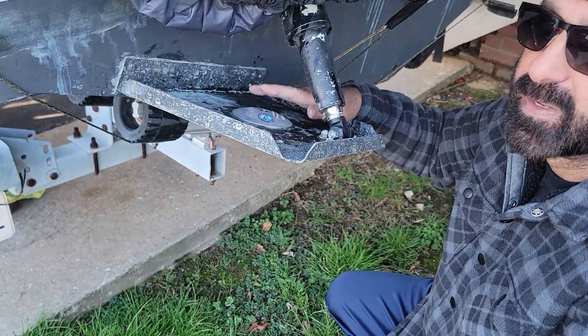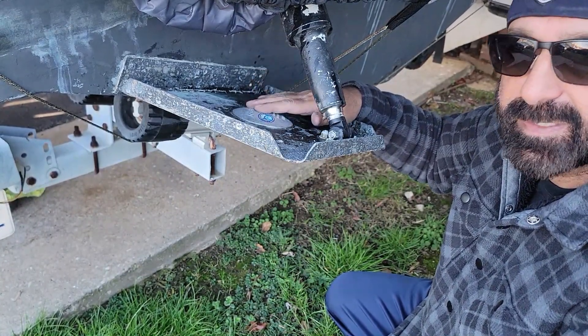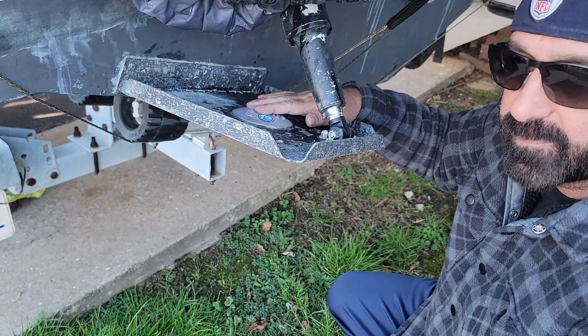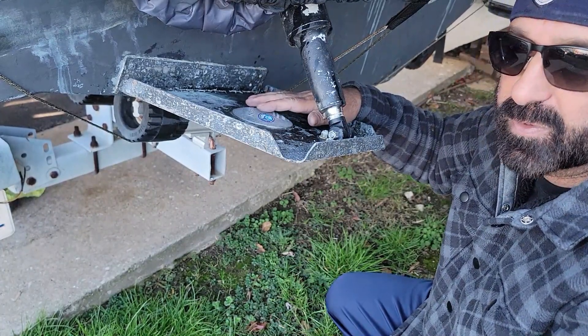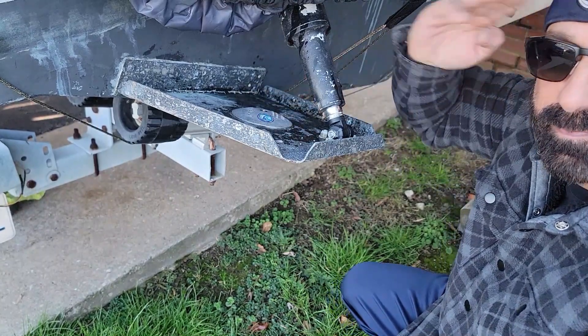Point to be noted: you don't want to paint the surface where the zinc is touching the trim tab. If you need to paint your trim tab, leave the old one on, paint on top of it, then remove it and replace with a new one. I hope you guys enjoyed this video — stay tuned for other videos coming soon. Till then, take care, bye bye.